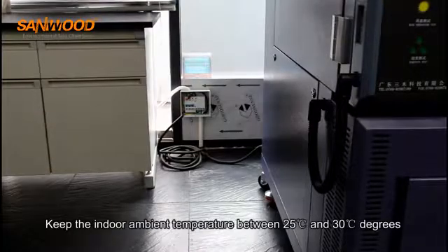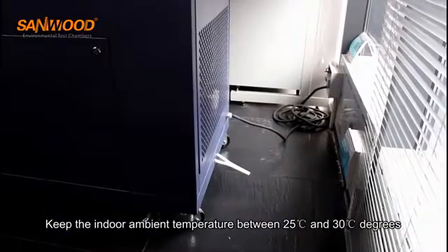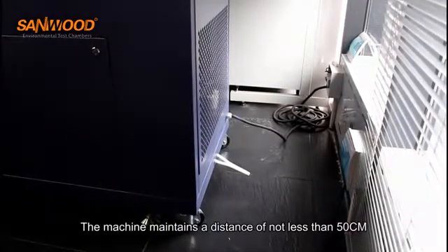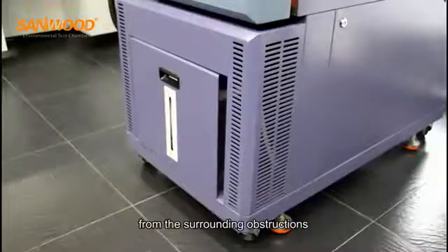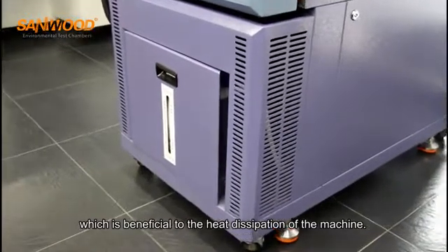Keep the indoor ambient temperature between 25 and 30 degrees. The machine should maintain a distance of not less than 50 centimeters from surrounding obstructions, which is beneficial to the heat dissipation of the machine.